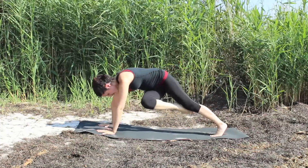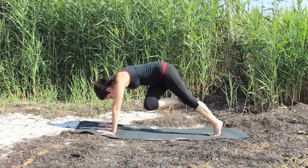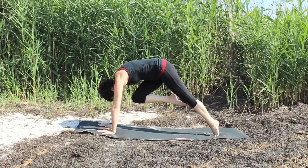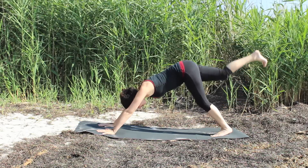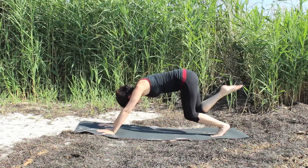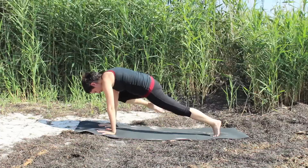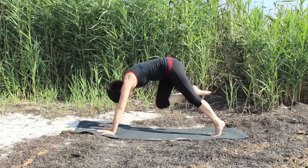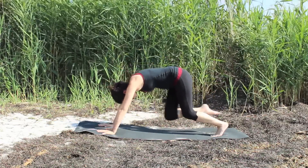Exhale, bend both knees once again, taking the knee across the body to the left arm. Inhale it back. Exhale the knee to center. Inhale, extend. Exhale, bend both knees and take the knee to the right arm. Inhale it back. Exhale once again to center. And inhale back.